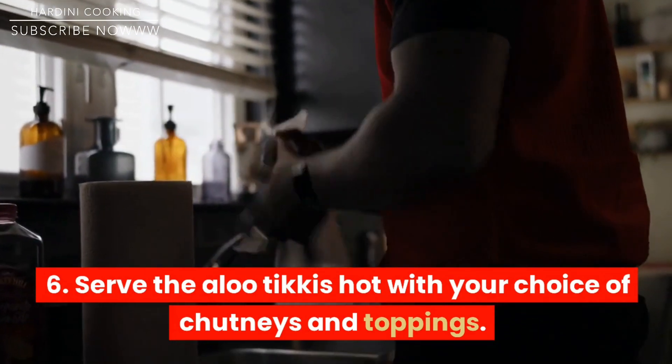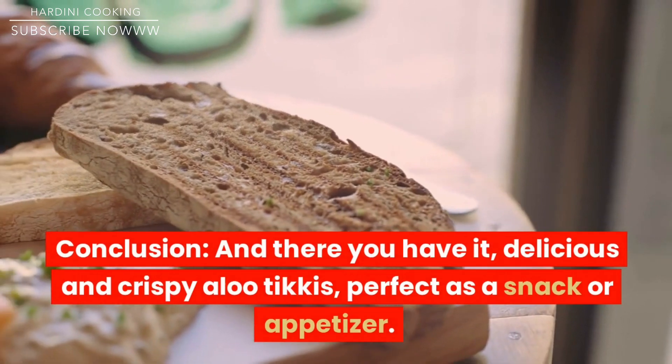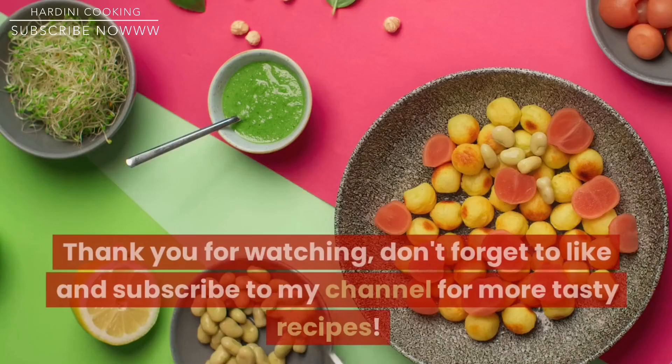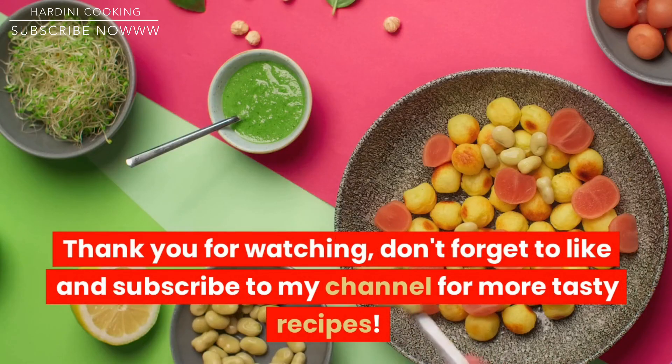Serve the aloo tikis hot with your choice of chutneys and toppings. And there you have it, delicious and crispy aloo tikis, perfect as a snack or appetizer. Thank you for watching, don't forget to like and subscribe to my channel for more tasty recipes.